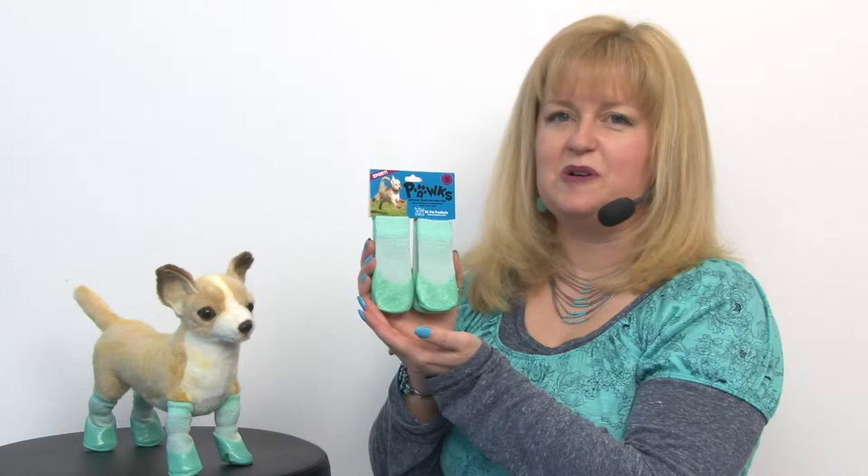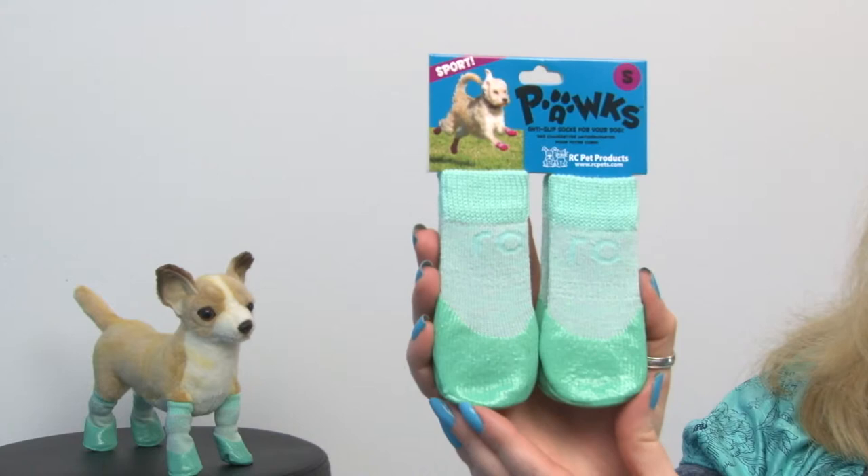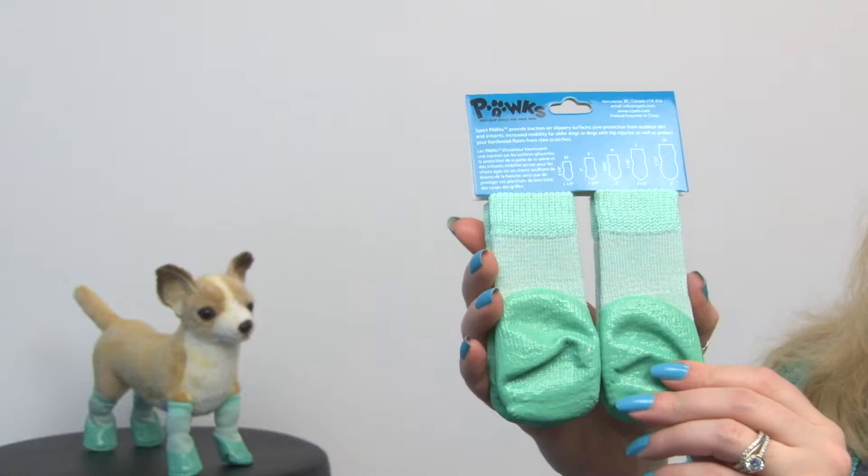If you have an aging pet like I do at your house, you know how difficult it is to watch your dog try and get up and down off of slippery surfaces. Well these have become a lifesaver for us because my aging lab can easily get up and down off of our tile and wood floors with these great fitting socks.